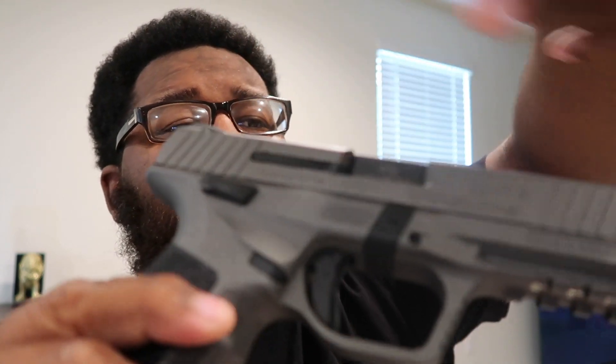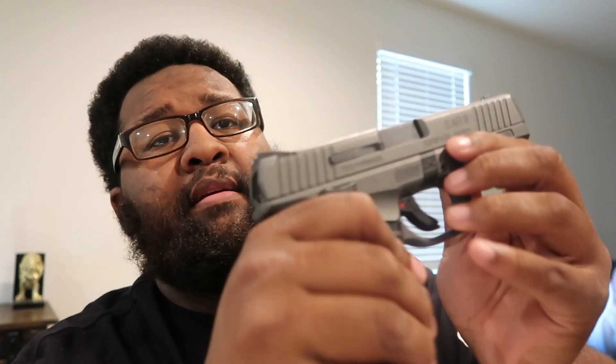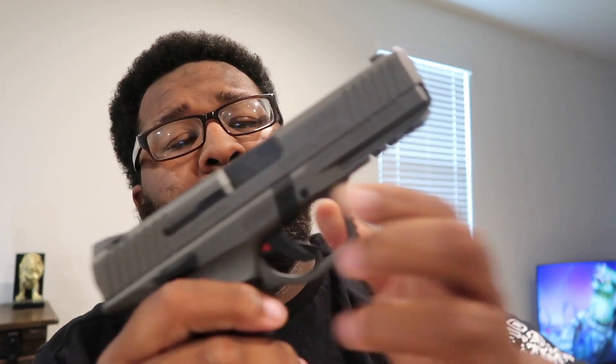I think it's called stippling - whatever the thing is called - but what that is, it's basically the grip to help you cock the gun back. So yeah, this is the SAR 9. Good trigger pull, good mags, good quality. It says SAR USA, made in Turkey. It has a thumb safety on both sides. And it breaks down like a Glock as well - which nowadays a lot of guns break down like Glocks. The easy breakdown process, and just like that it's all broken down.